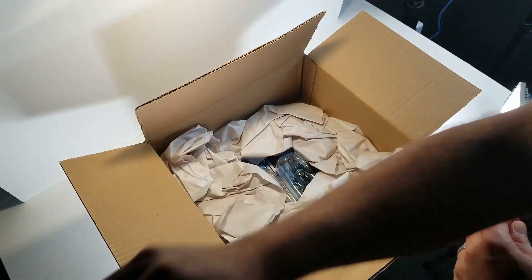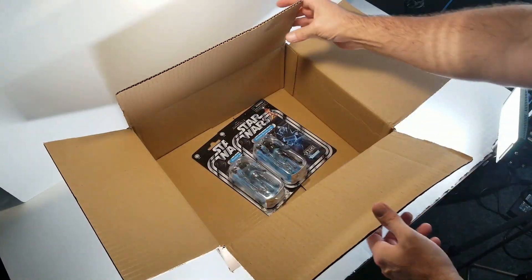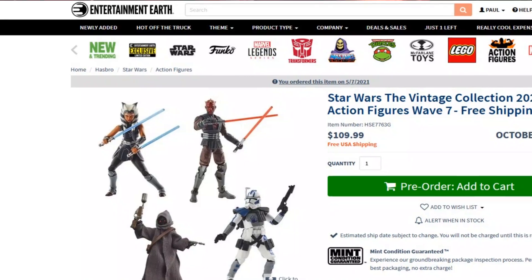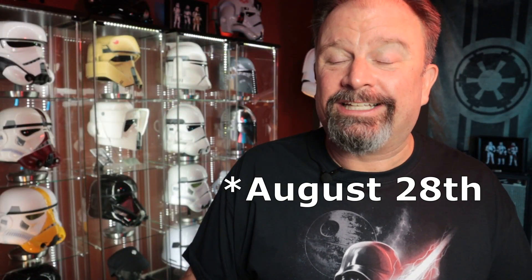For some reason I actually ordered the entire case, so they sent me eight figures. As you saw in that box I showed, it looks a little smaller. If you've been watching my videos for any amount of time, you'll notice that when I get figures from Entertainment Earth, they'll send two in a box that's twice the size. I ordered these figures back in May right off of their website. They promised them to me in July, but they didn't get here until today, which is August 26th. So they're running a little behind.